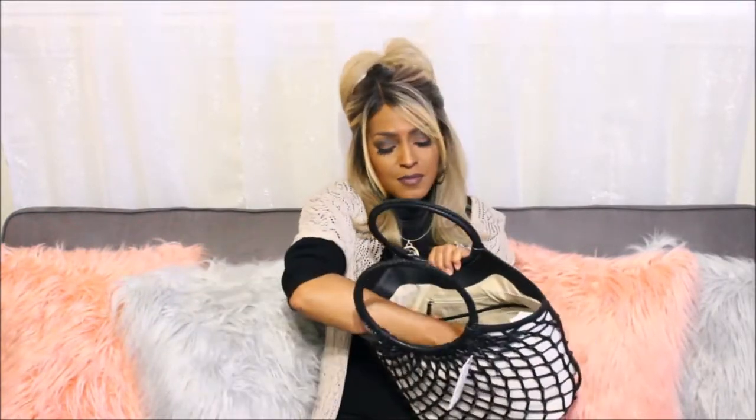On the inside it came with a dust bag. Here is the registration card and care card. This bag is called the Melanie in Black Douglas. I have a detailed review of this bag in the description box below of my cognac color one, so go check that out for a full detailed review.